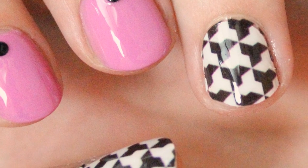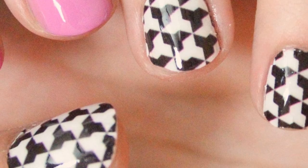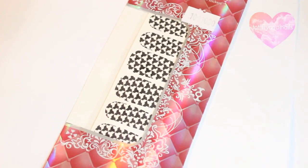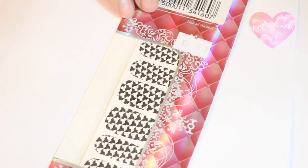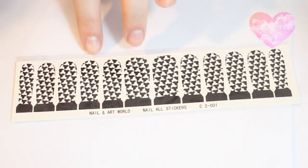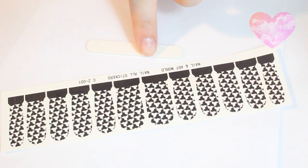In this video, I'm going to show you this nail art using these really cool water nail decals. The ones I'm going to be using are sort of a houndstooth looking pattern and are from lightinthebox.com. I'll link them below. The set comes with a nail file and 12 full nail decals.